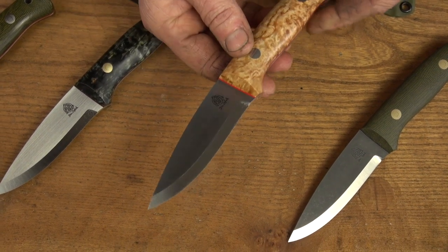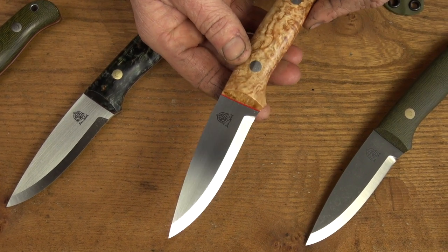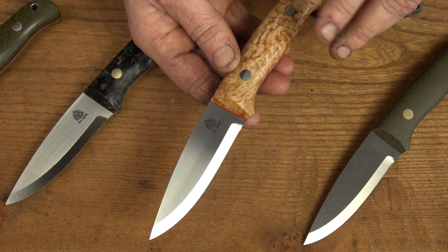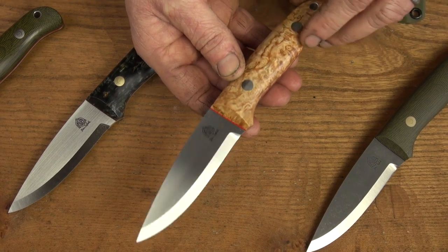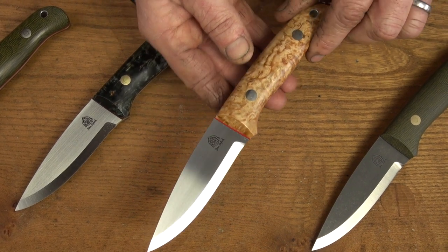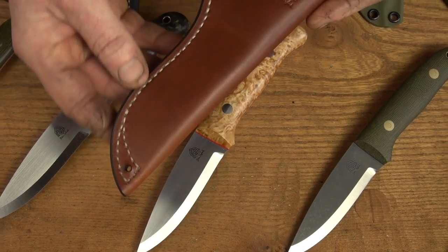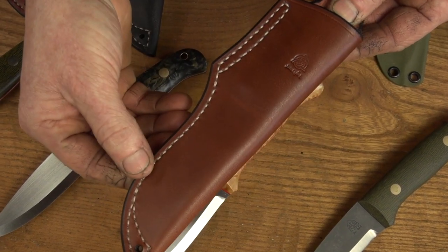Same stock thickness of about 3.4mm, polished flats and razor sharp Scandi grind. This one's got stainless Loveless bolts — I don't normally use stainless, I mostly use brass, but I think this silver look really goes with the birch and makes it look a really classy knife. This one comes with the Conker Brown or Orford Tan leather sheath again with natural stitching.